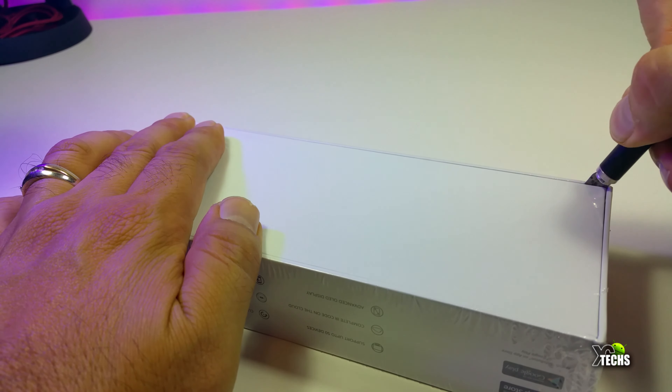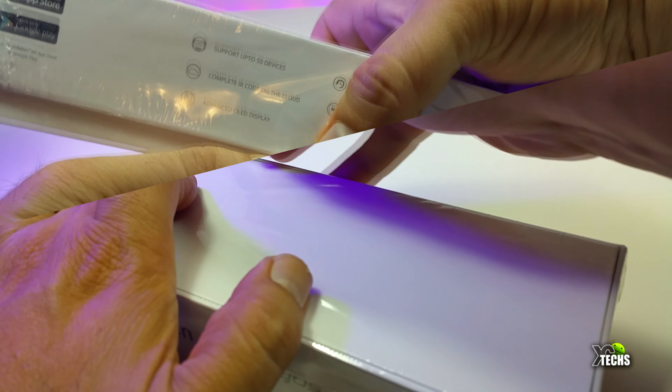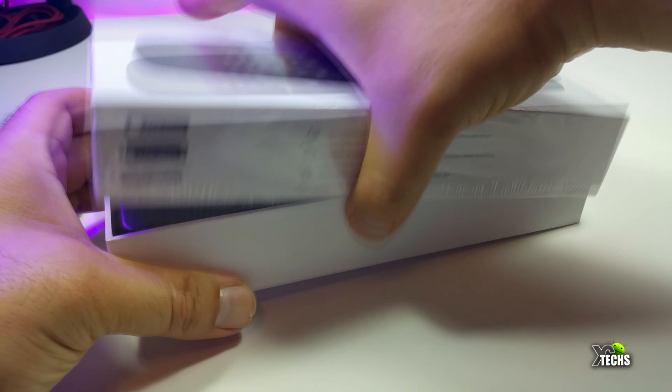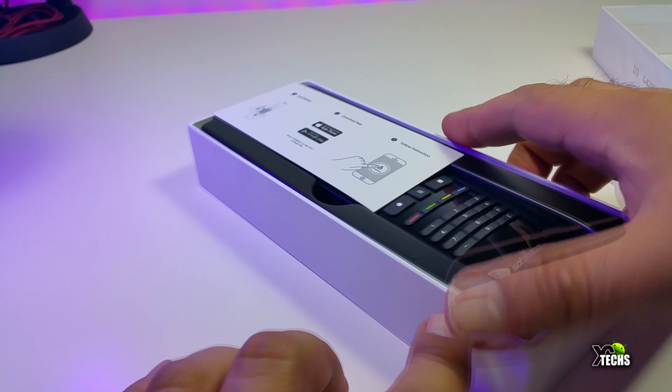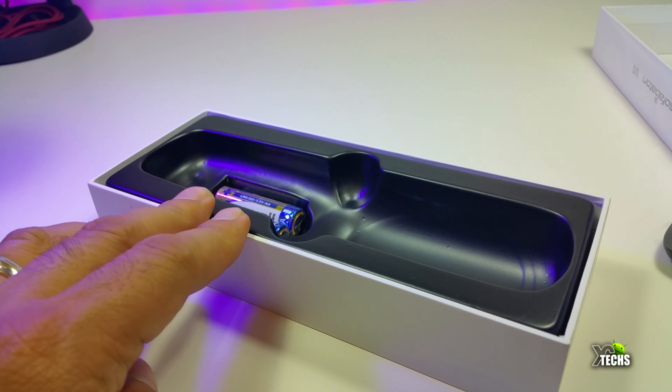It's a beautiful remote and let's go ahead and unbox it. This box is really nicely designed, doesn't have any markings in the back, but once we cut the plastic and open it you can see the components — it's just a remote and a little user manual.